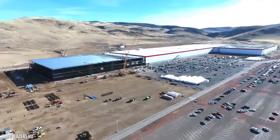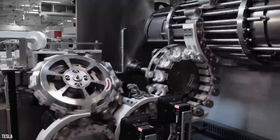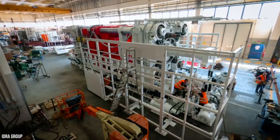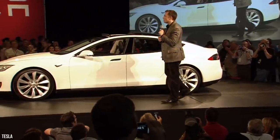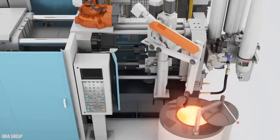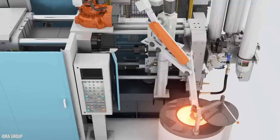Not to be confused with Tesla's Gigafactory in Nevada that produces lithium-ion battery and electric car parts — instead, we're talking about a massive machine. This idea had been rattling around in the minds of Musk and Tesla since the press was put together by the Italian tech company Hydra Group. These presses are aluminum die-casting machines.